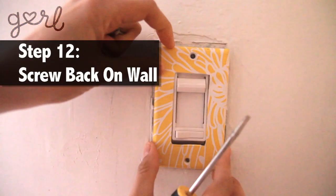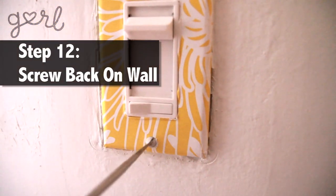Your light switch cover is now decorated and complete. All you need to do is just screw it back on your wall.